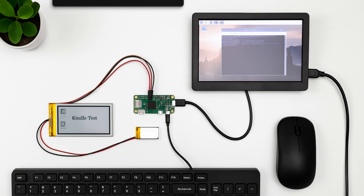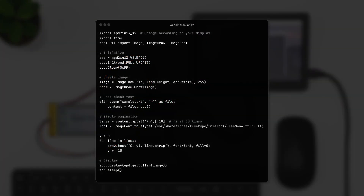Now it's time for the magic. Let's write a Python script that loads and displays an e-book. The code is available in the description — you can follow up through the GitHub link. We have also created an entire e-book explaining each step in detail, which you can get in the description. This script reads the first few lines of an e-book and displays it on the e-ink screen.